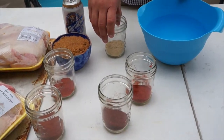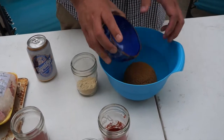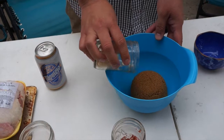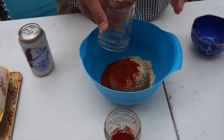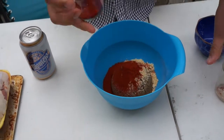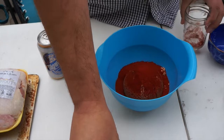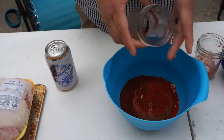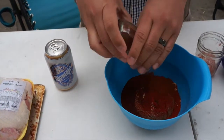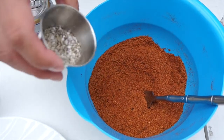We're going to start off with making the rub. To the rub we're going to add brown sugar, dried mustard, two types of paprika — regular paprika and smoked paprika — because it's a smoked beer can chicken recipe. Then smoked chipotle chili powder and some regular chili powder. We'll mix this up and rub it on our chickens. Now that we're finished mixing the rub, we're going to add some salt and pepper.